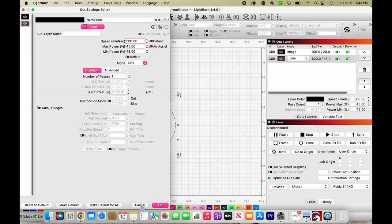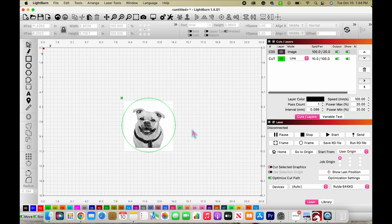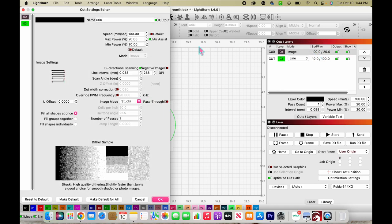I'm going to use one of my presets for cutting. I have this green preset down at the bottom — number three — it's already set up for cutting. Now let's adjust the settings: we want speed at 200 and max power at 30.